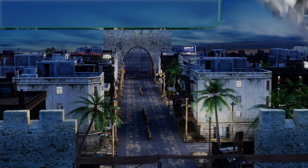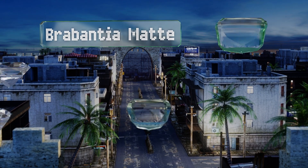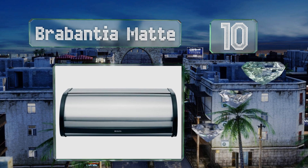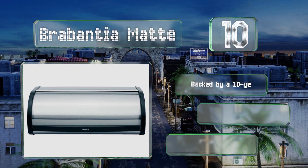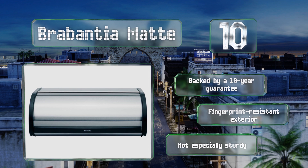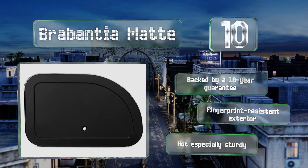Starting off our list at number 10, the Brabantia mat has a roll-top lid that helps it maintain its compact footprint when opened, making it a good choice for kitchens with limited space. There's a plastic stop on the inside, so it won't make a huge noise if slammed shut. It's backed by a 10-year guarantee and comes with a fingerprint-resistant exterior. However, it's not especially sturdy.